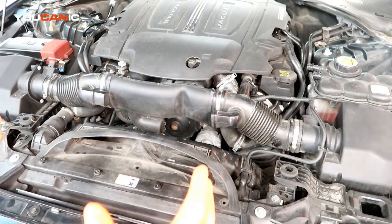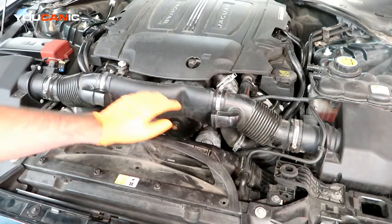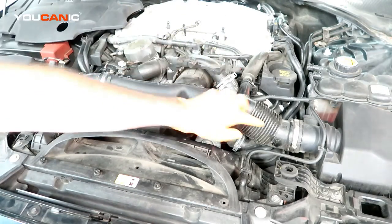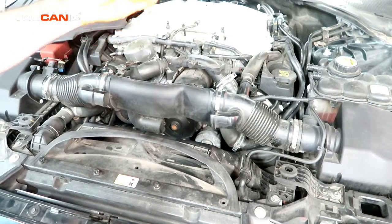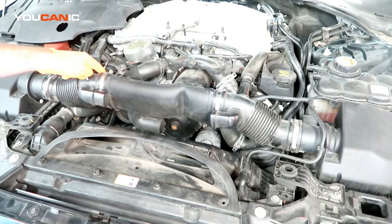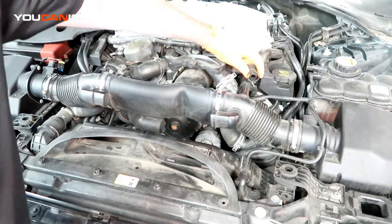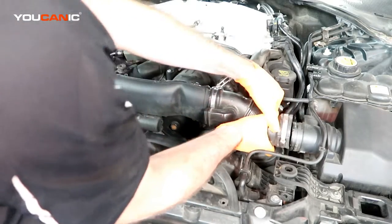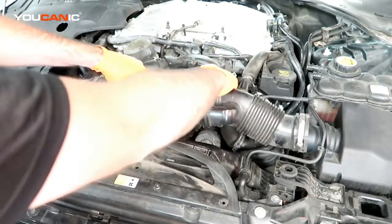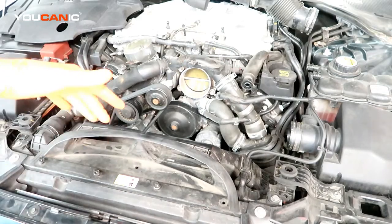To get into this engine and have the access you need, you're going to want to undo this clamp here, which is an 8 millimeter, and then this clamp over here, also 8 millimeter. Then pop this cover up and put it to the side. There is an 8 millimeter bolt down in here to remove this intake portion, and also a 10 millimeter bolt to remove. You can pull the rubber grommet out, but it's just as easy to remove the bolt. There's also one clamp here that you'll squeeze together on the sides to undo this vacuum line. Once you do all that, you can pull this off and rock it back and forth to remove it out of the way.